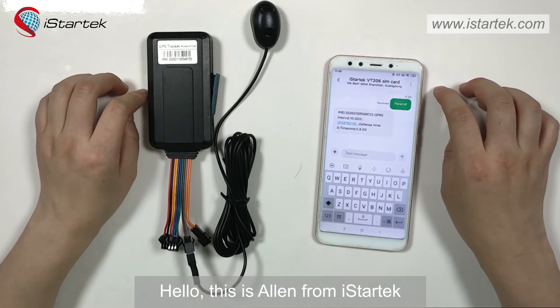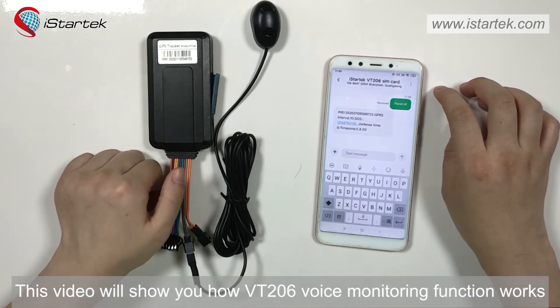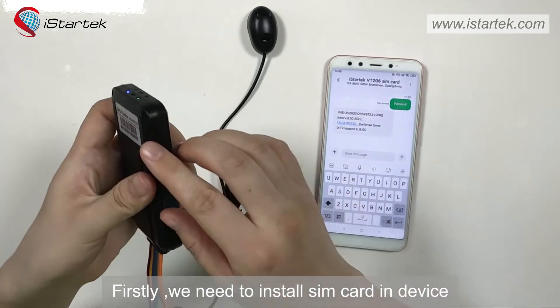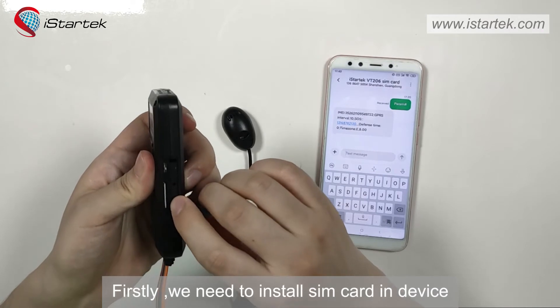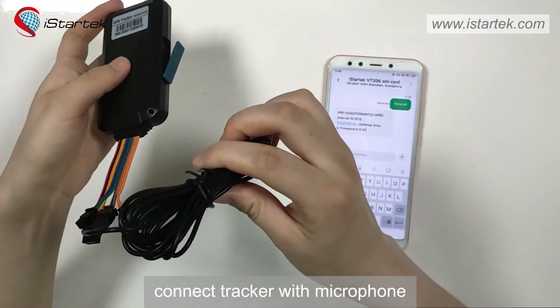Hello, this is Ellen from iStatech. In this video, we will show you how VT206 voice monitoring function works. Firstly, we need to insert SIM card in device, turn it on, connect tracker with microphone.